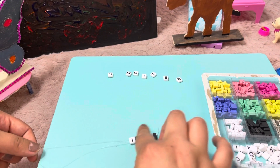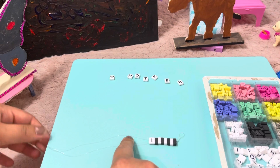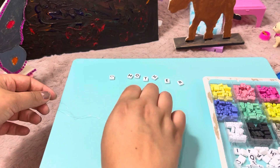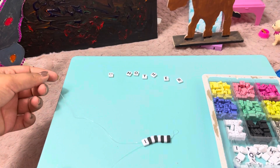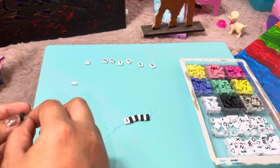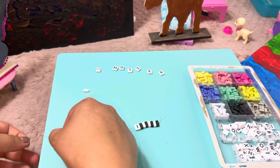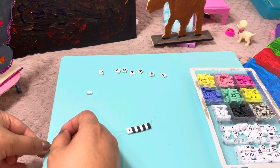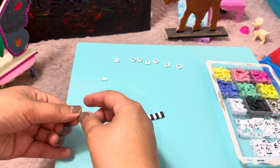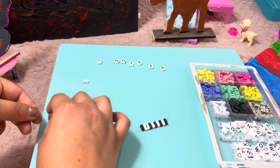We're gonna add one more black and one more white, and then we're gonna add our heart, and then we will do 'Mother.' Okay, so here I'm adding the black. I love playing with beads, I love making stuff — gifted!